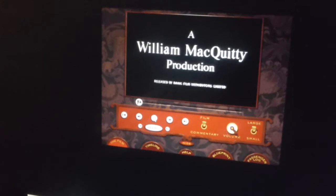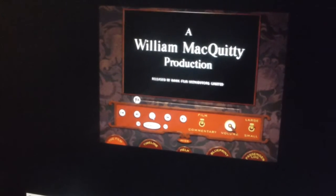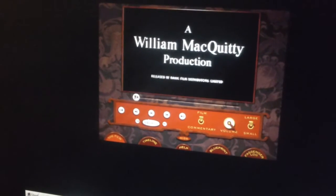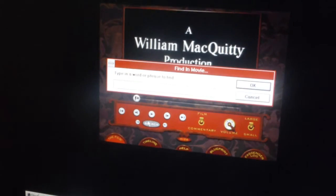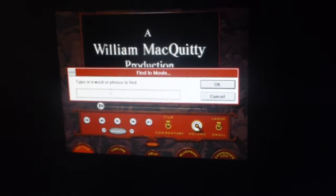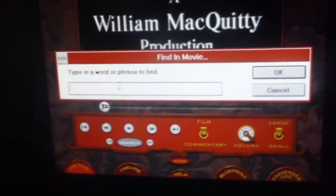The back of the box says it's like an hour and a half long. I'm not interested in watching the film. One thing that I thought was very fascinating is that you can pop up this box where it says 'Find in Movie' and I can type in a word, which I will do now.